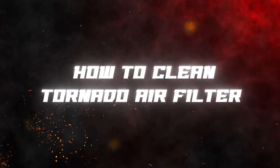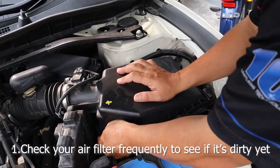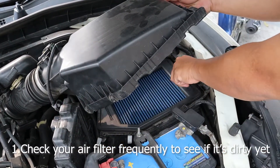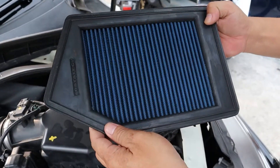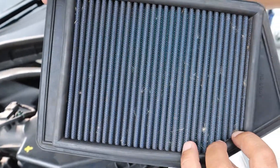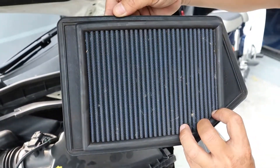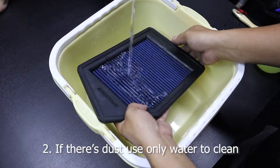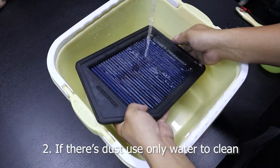How to clean your Tech Tornado air filter. Make sure to check your filter consistently every 5,000 to 10,000 kilometers. If your filter is not that dirty, use only water to clean it and leave it out to dry.